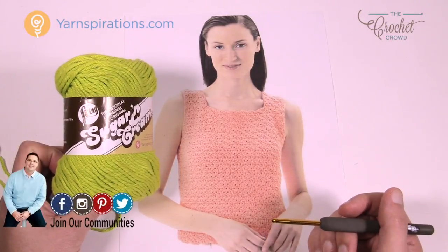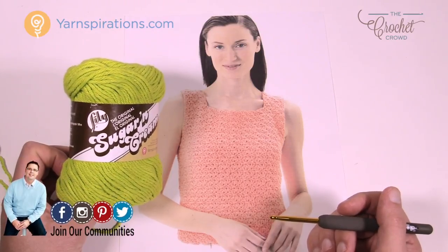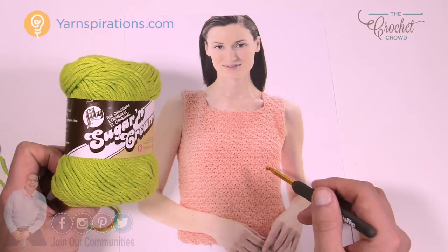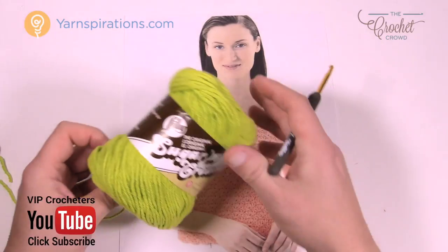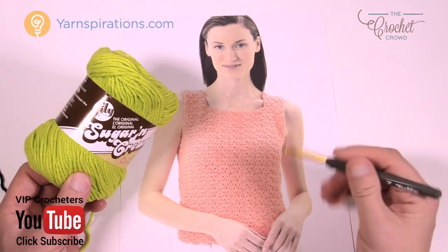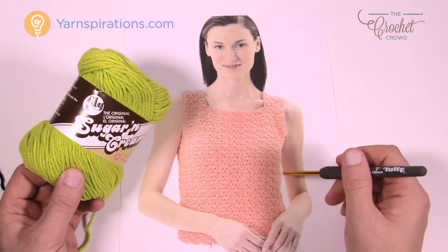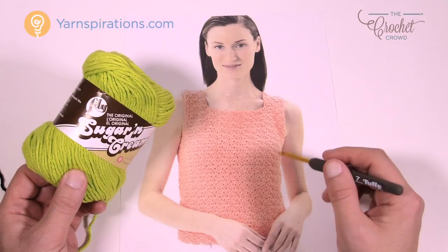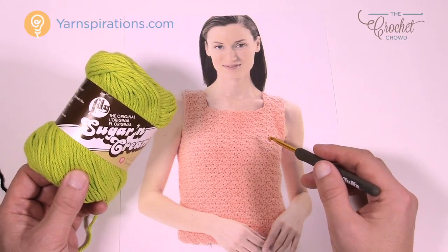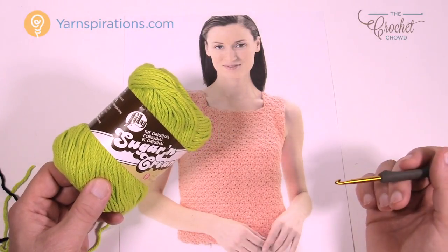The yarn today is going to be Lily Sugar and Cream — you could also use Bernat Handicrafter yarn. It's 100% cotton, both brands, and this is the kind of idea you'd want to wear in the summer. You'll notice it feels a little stiff but once you wash it, it softens up. We also have tips on thecrochetcrowd.com for making the color set permanently so you can keep the colors as vibrant as they appear on the yarn ball.